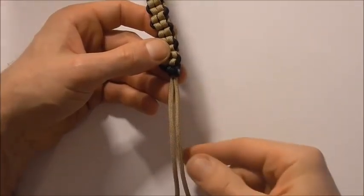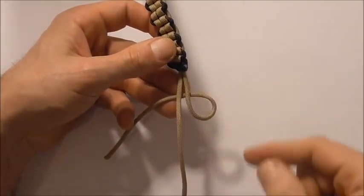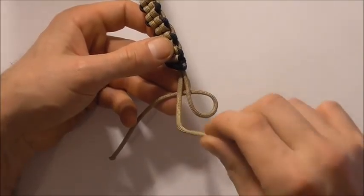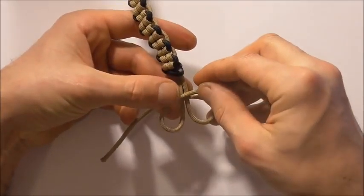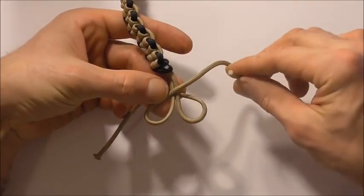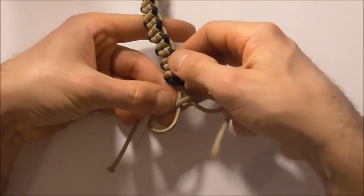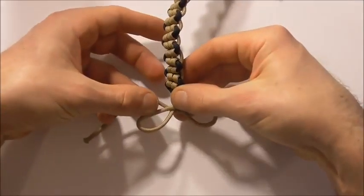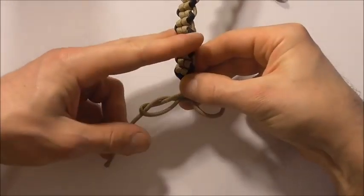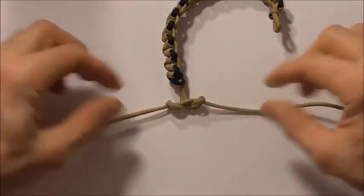Now all that is left to do is tie a button. Take the right hand strand underneath both of the core strands forming a loop on the right, then form another loop on the left by taking that strand above the core strands. Take the right strand up through the right loop, and then the left strand down through the left loop. To tighten it, just pull these two strands directly outwards.